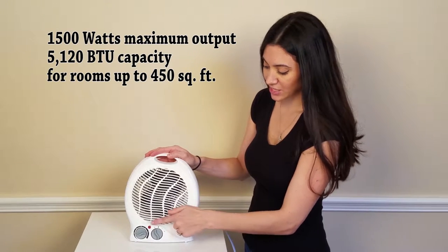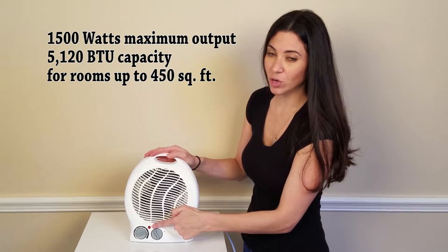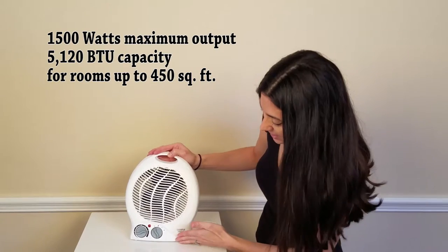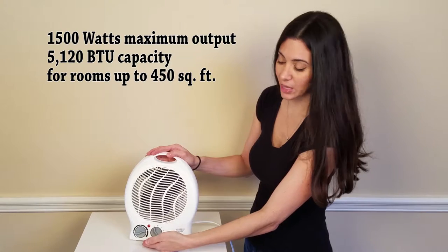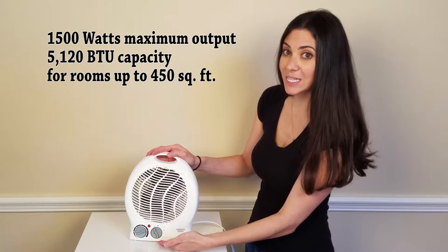Down here you'll see a red indicator light, which of course tells you that the fan is on. It also has 2 control knobs: the temperature setting on the left and the fan setting on the right.